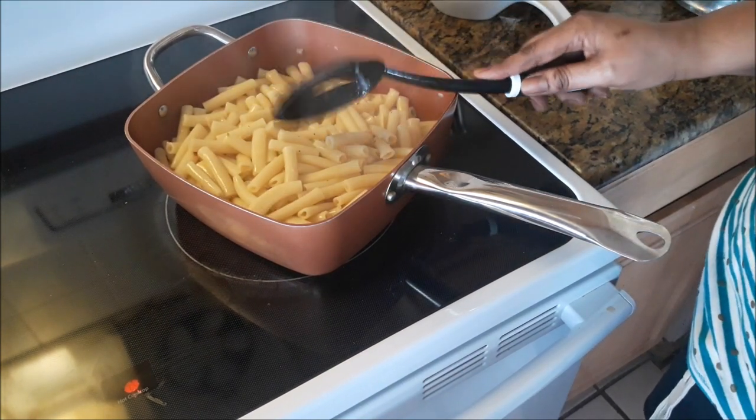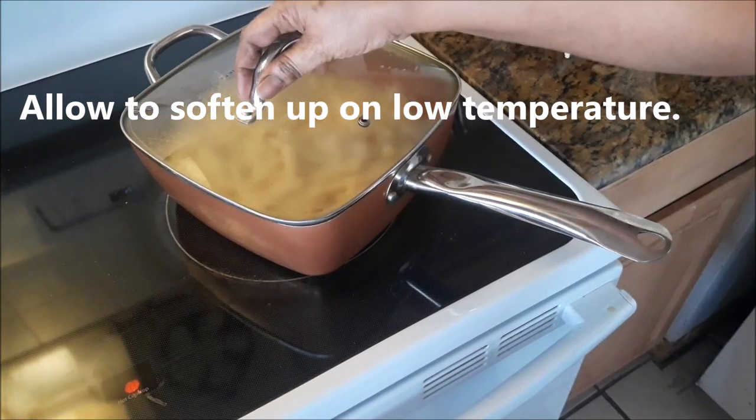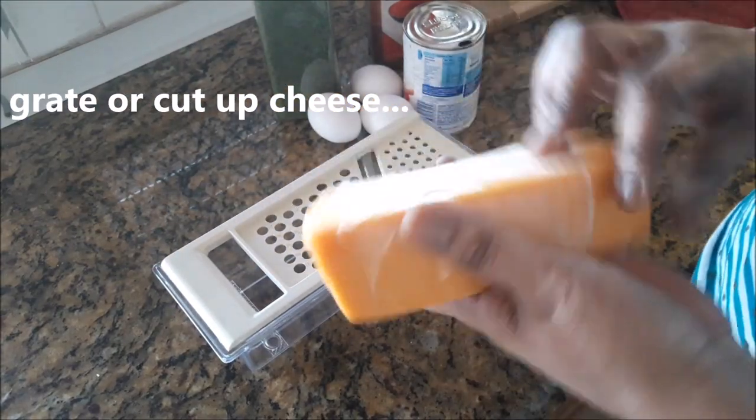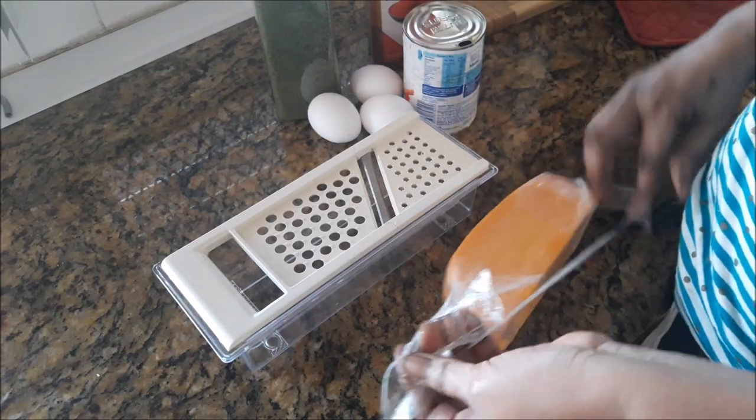If you want a stiff macaroni, you need less water in the pot. If you want it soft, try to leave more water. I am just covering it down and allowing it to soften up some. The stove is on low while I work on the cheese.